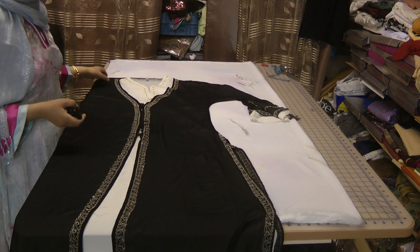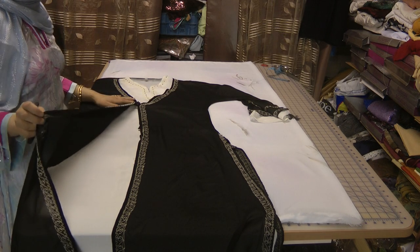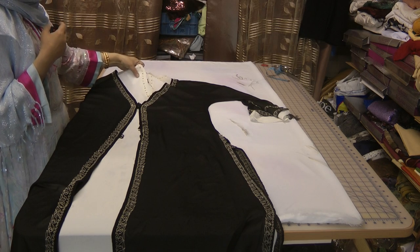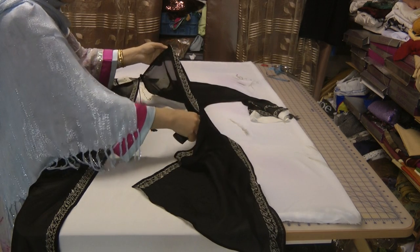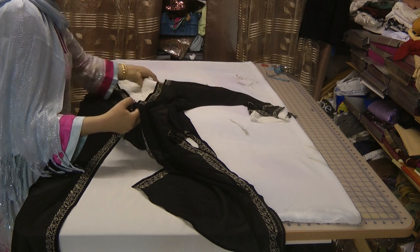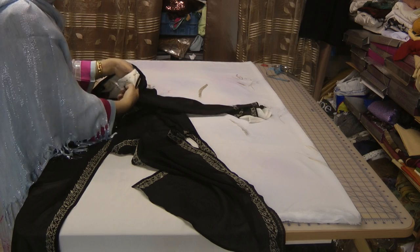It's a double layered style which has an overcoat jacket on top and an under piece that's been attached and sewn together. Basically it's sewn all the way — the sleeves are sewn together and it's sewn together at the shoulders all as one.